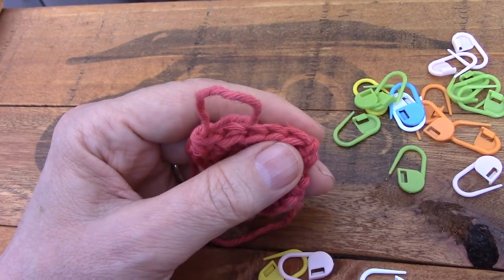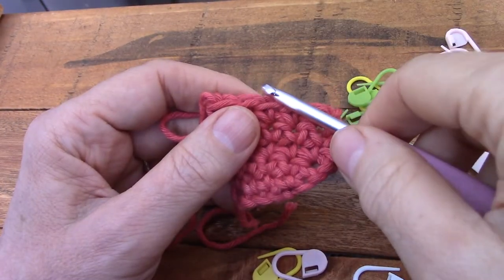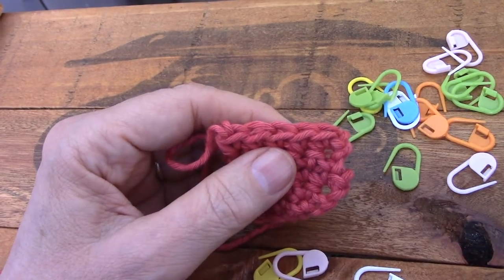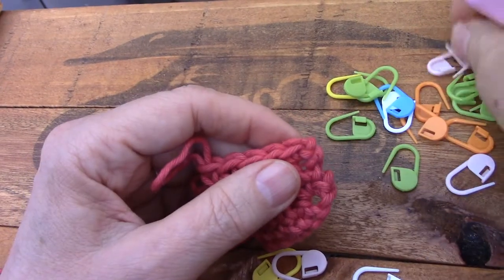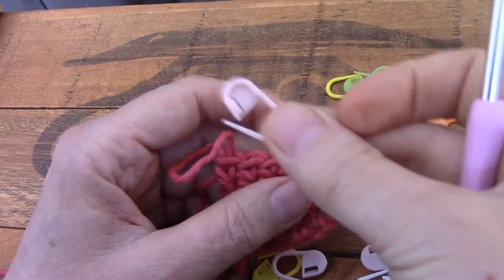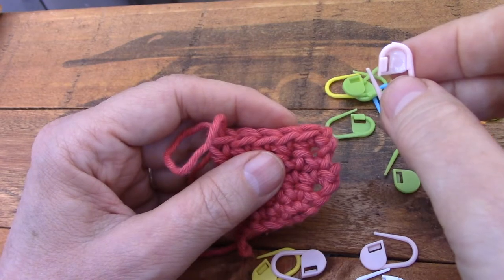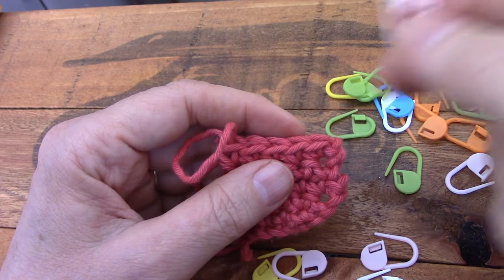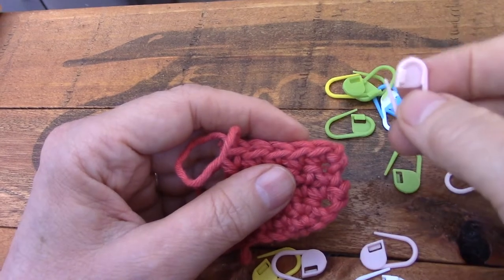If you're working in the round, same thing. In the round you will close your round with a slip stitch, chain one, and make a single crochet in that same stitch. If you're working in the round this could easily happen — you get lost and go over your first single crochet. So stitch markers all the way. Put a stitch marker in the first stitch of a round and you will easily see where to end your round.